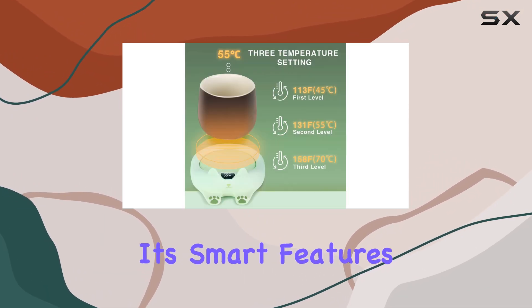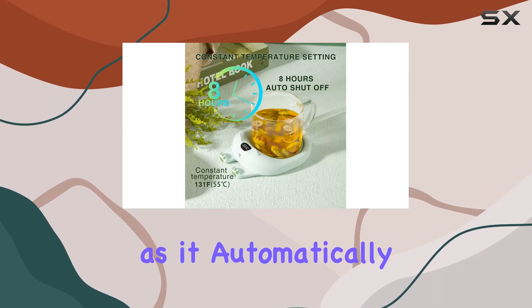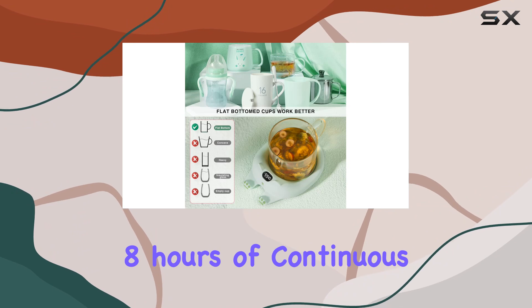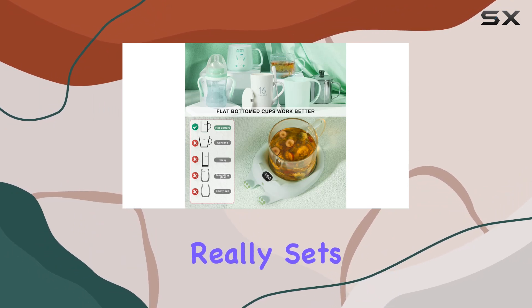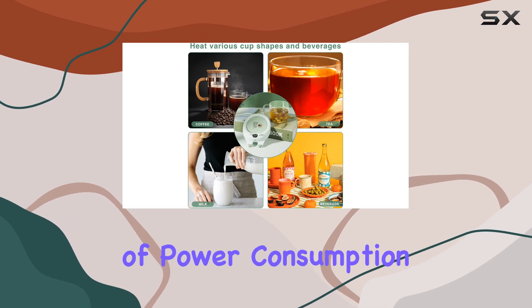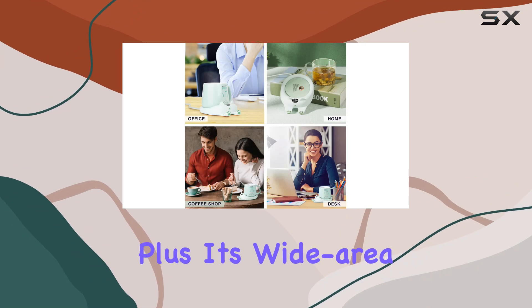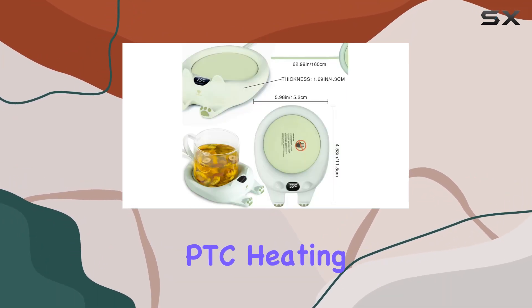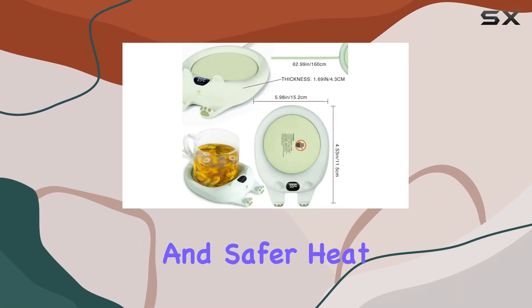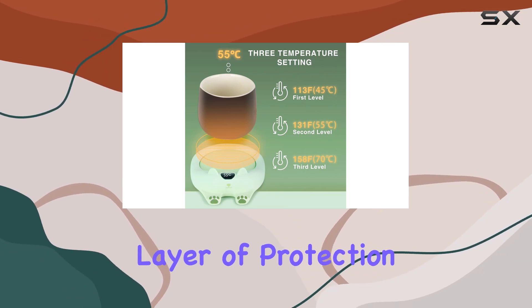And thanks to its smart features, you'll never have to worry about leaving it on by accident, as it automatically shuts off after eight hours of continuous use. What really sets this mug warmer apart is its energy efficiency. With just 25W of power consumption per week, it's not only eco-friendly but also wallet-friendly. Plus, its wide-area PTC heating ensures faster and safer heat conduction, while the removable silicone pad adds an extra layer of protection against burns.